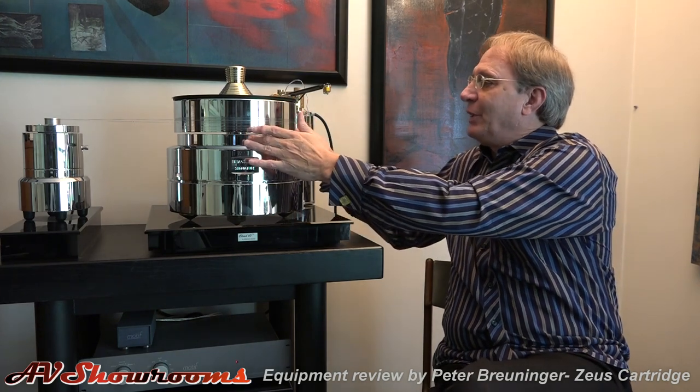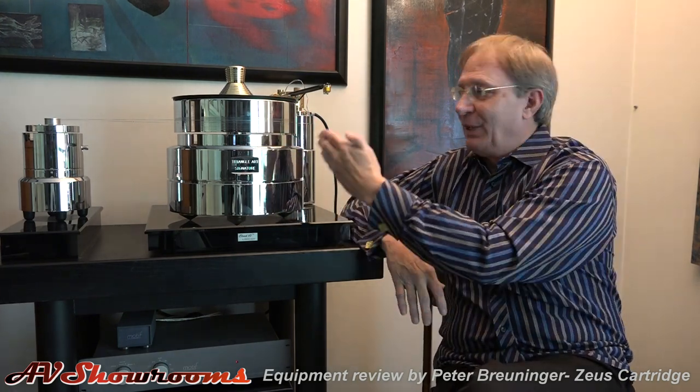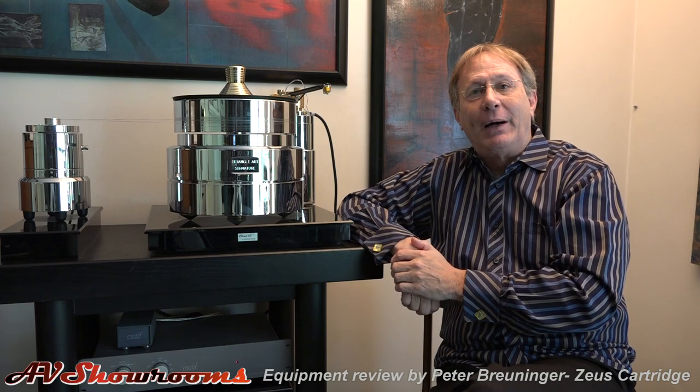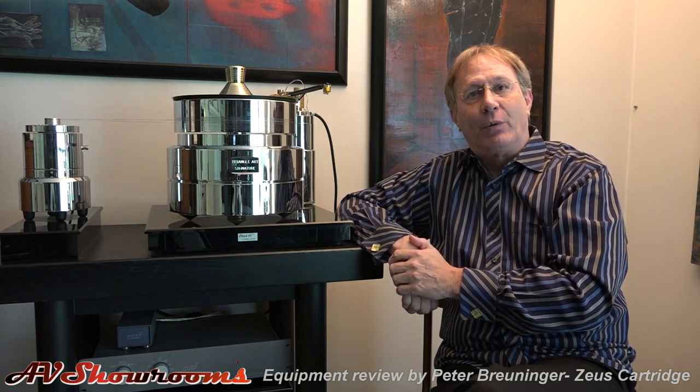The table itself is a bling machine — I love it. I love to look at it. I'll sit and admire the turntable from my listening position. Putting a Zeus in — oh my gosh, I want to play record after record after record. The Zeus gives you believability, layering around your head, imaging, particularly with the system we have here, which I'll show you in the next clip.